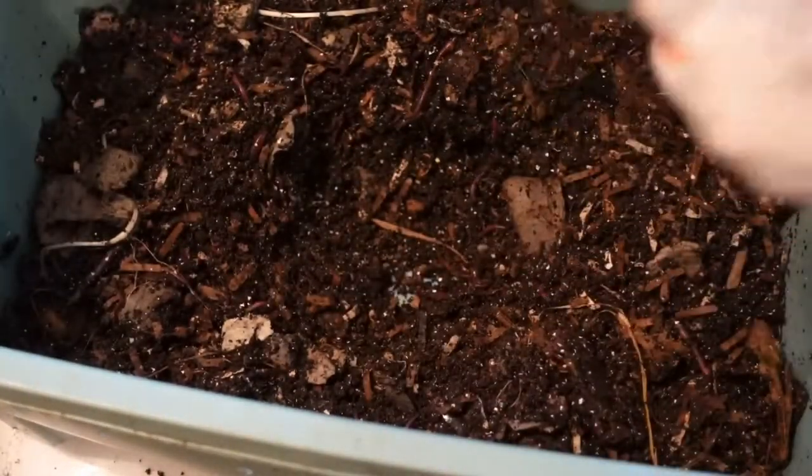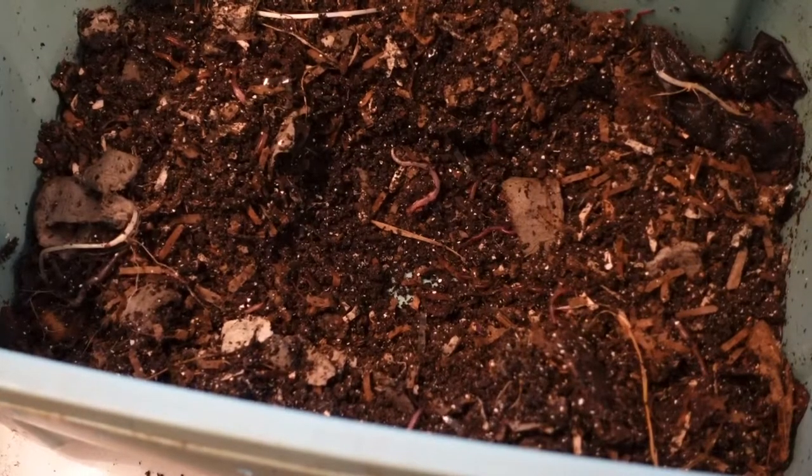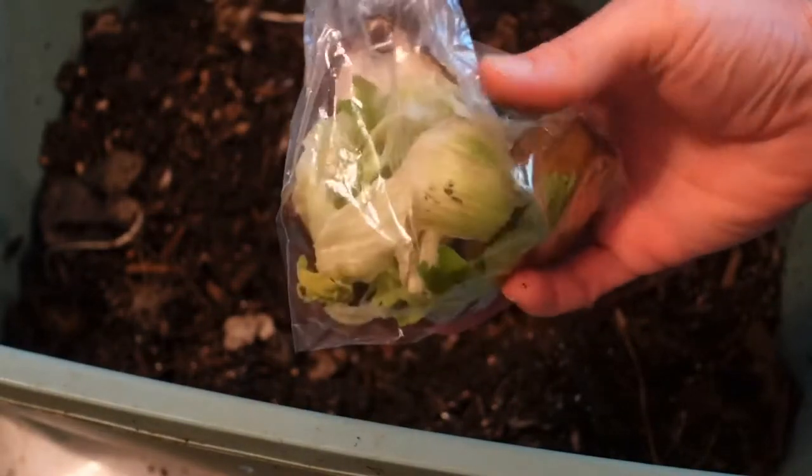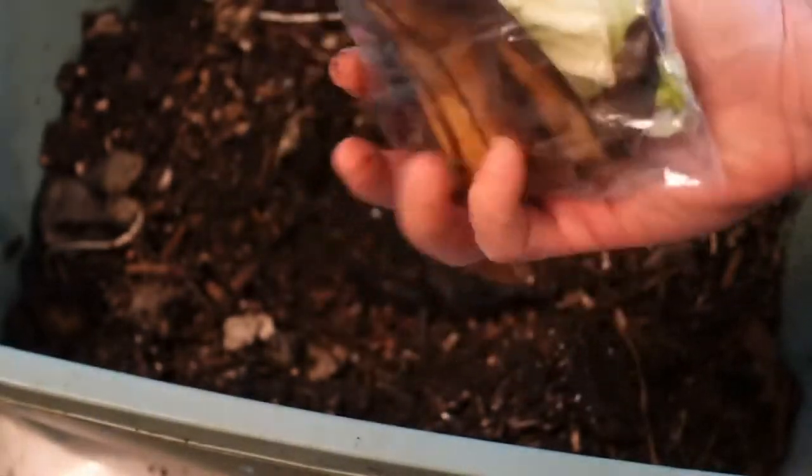Get my little pocket for where I'm gonna feed. For today it's a little bit more lettuce, a couple pieces of celery, and another couple chunks of banana.